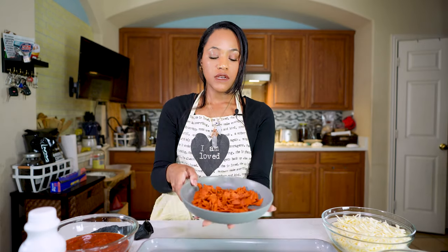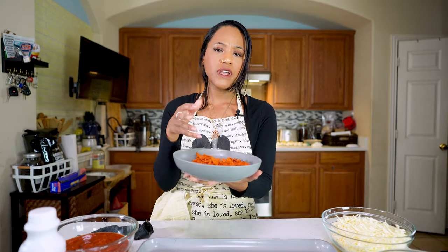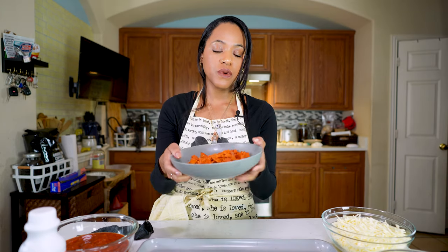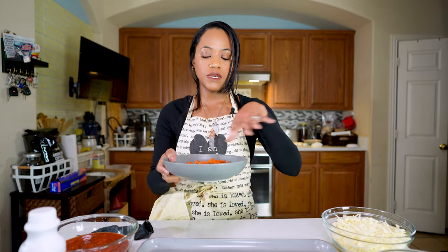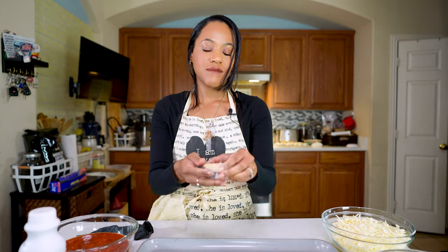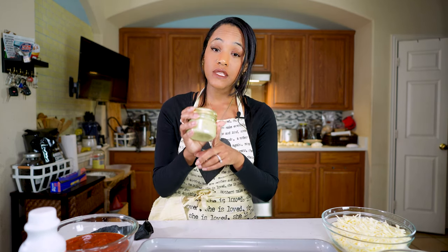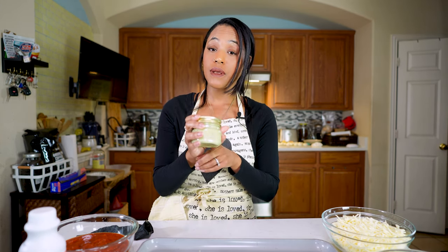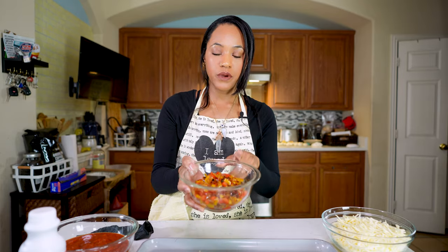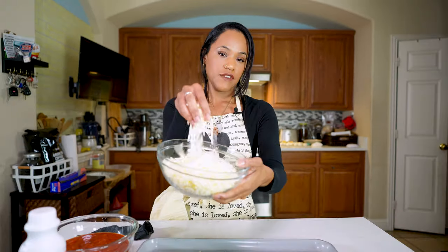I have some chopped up vegan pepperoni — use whatever brand you like. I chopped it up really well because I want it to be evenly distributed. My spices, some freshly chopped garlic, and a garlic and basil sauce from Growzone Family Farms. I also have some pepper and onion that I sautéed. If you don't want to add pepper and onion, you don't have to. And vegan cheese.